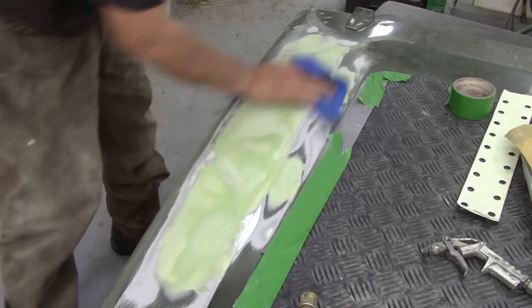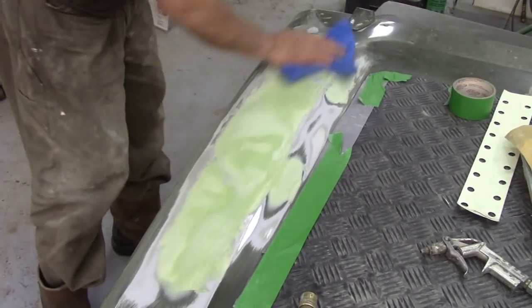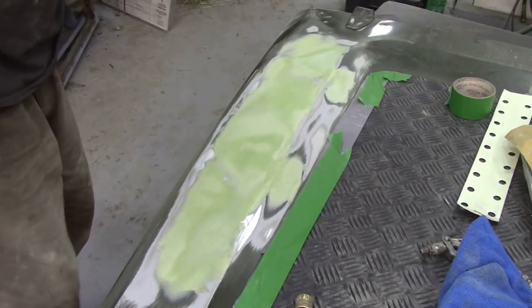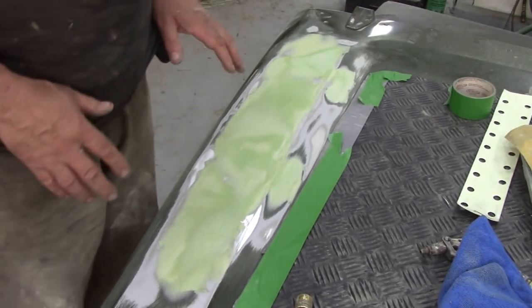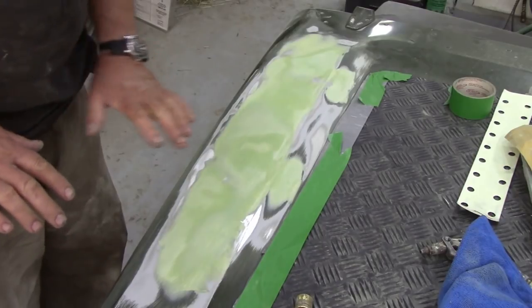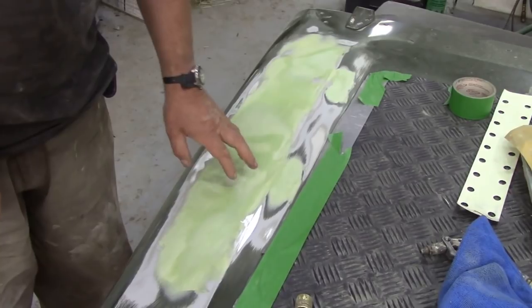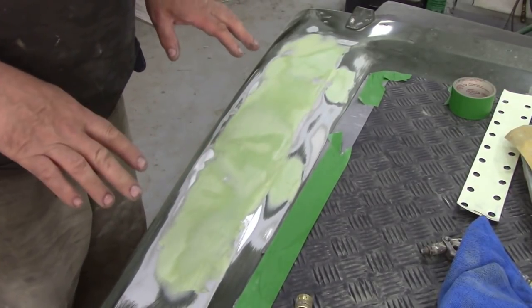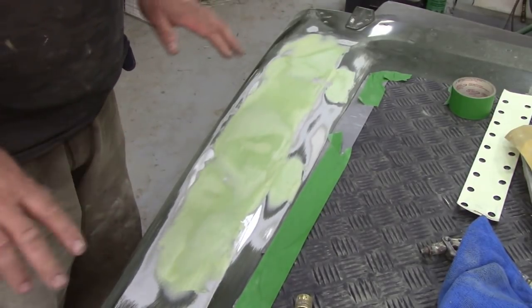We're going to give it a going over with a microfiber - without the raccoon - to get the dust off. Then we're going to mix some polyester spraying filler, high build print spraying filler, which is like a liquid body filler. It will make a nice base, grip really tight to the aluminium and the body filler, and then we can sand it down with the 240 paper - get it nice and smooth and level.